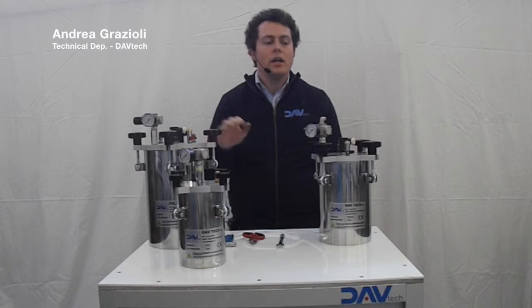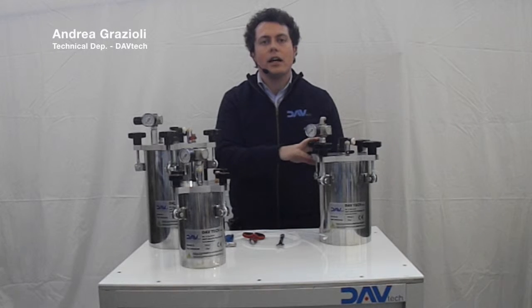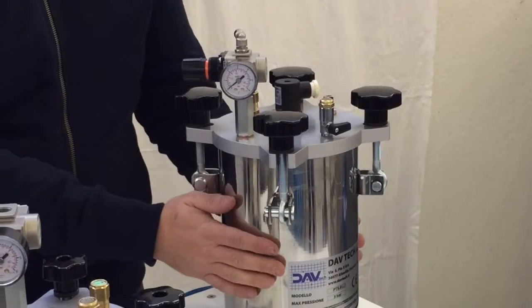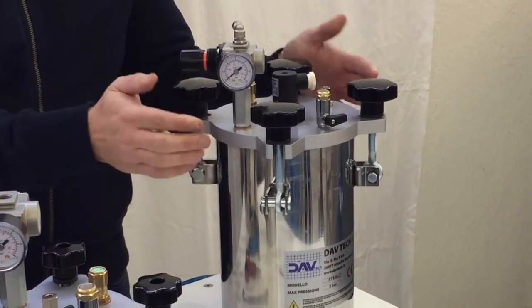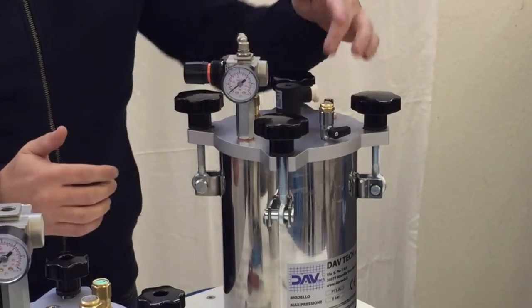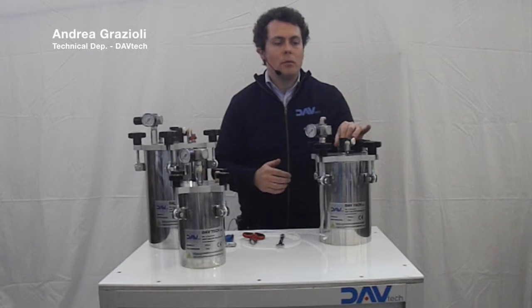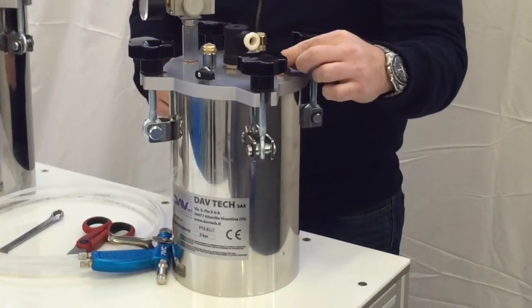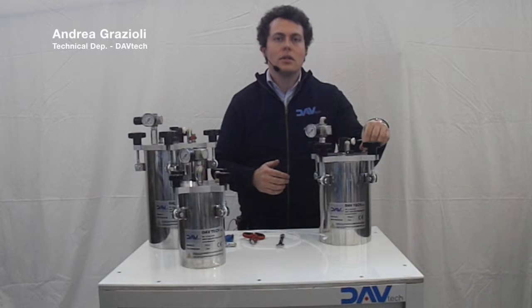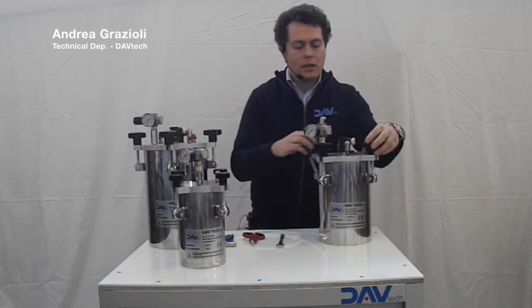All the tanks work in the same way and today we show you how to do the start-up of the 5-liter tank. The 5-liter tank is made by a bottle in stainless steel and a cup which is made in aluminum. On the cup you can find a pressure regulator with a gauge, a quick exhaust valve, a safety valve at 5 bar with certified, and a fitting to insert the tube that you will use to feed the liquid.